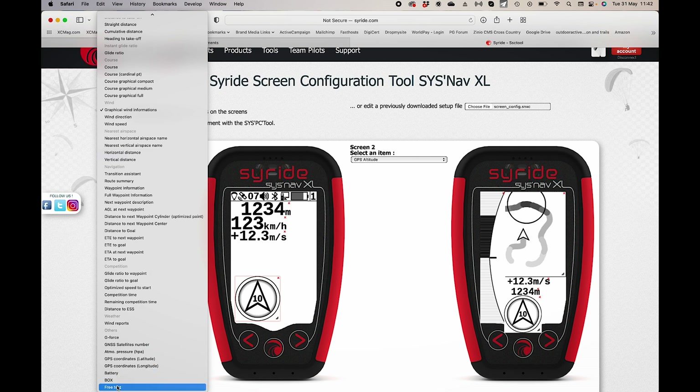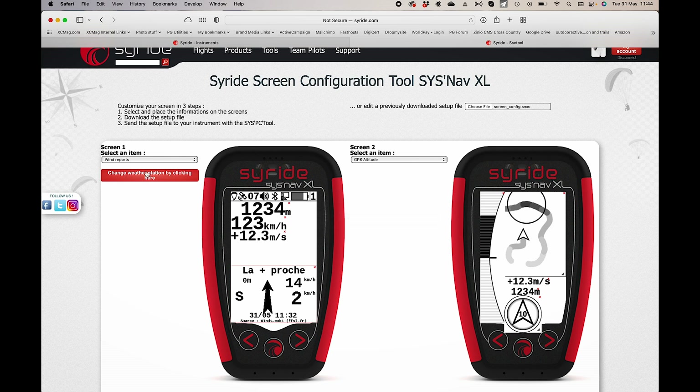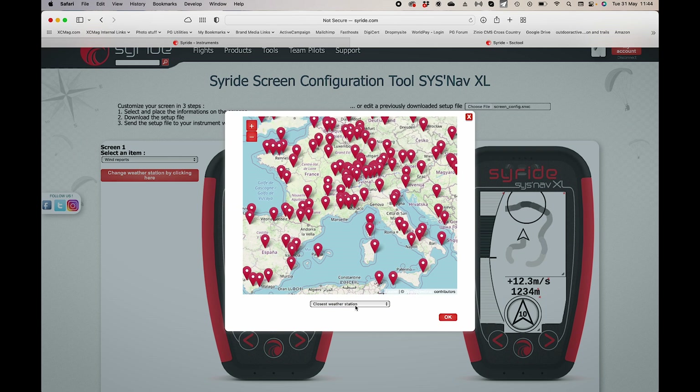One very useful feature is the wind reports box, which connects via Bluetooth to your mobile phone to pull information from winds.mobi — wind data from various weather stations. When you add this to the screen, you can choose to display information from the closest weather station, the closest in the valley, the closest on the peak, or pick a specific station from a map. I'll leave it on the closest weather station so you get the information from what's happening around you.